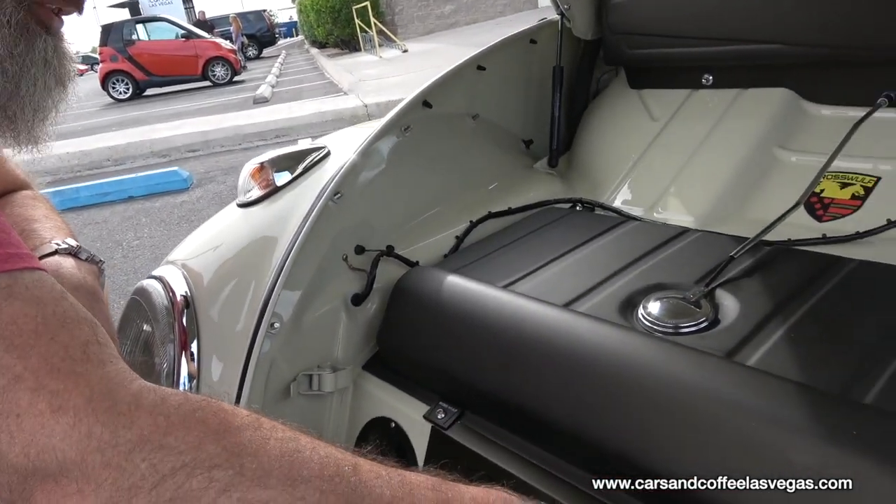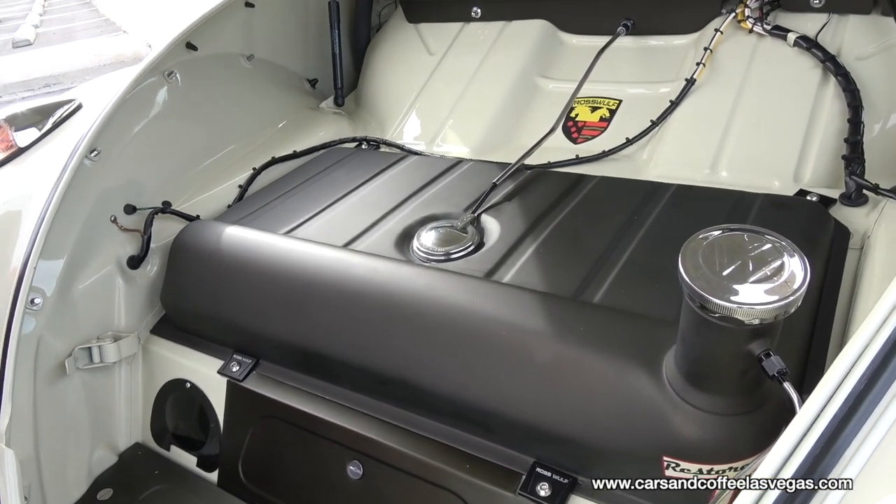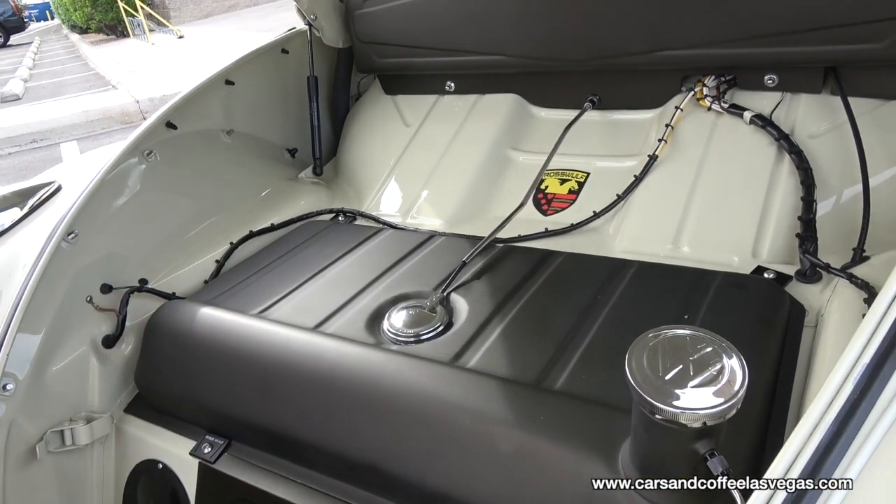I do make a lot of the parts on the engine. I own a company called Ross Wolf — we make several different types of Volkswagen performance and interior/exterior accessories. Here we have some gas tank hold downs that we make for early cars up through the '60s cars.